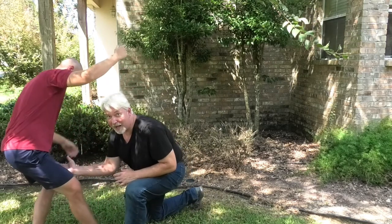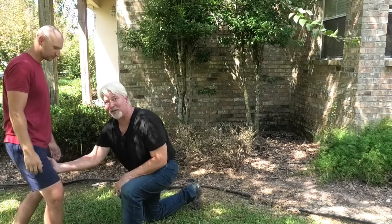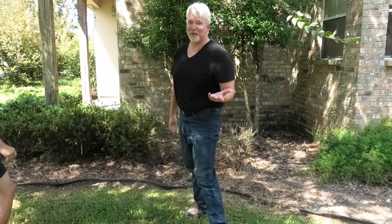He steps forward, I move out of the way, and I'm cutting palm into the side of his thigh or the side of his knee. I prefer the femoral artery on the thigh. And when you do it right, when you step — you're felled. And there's nothing you can do about it.